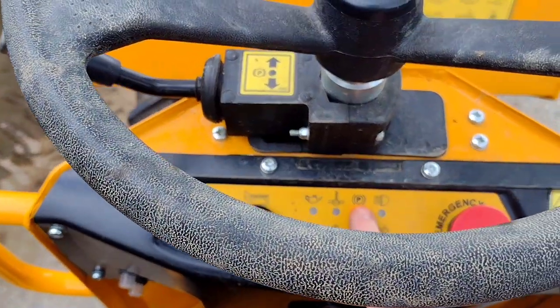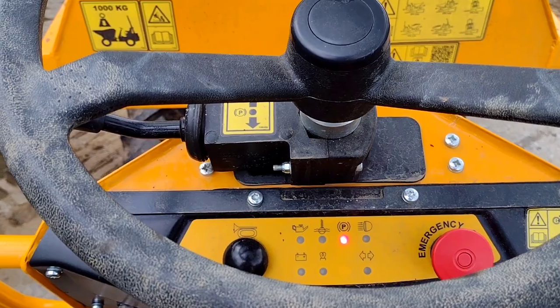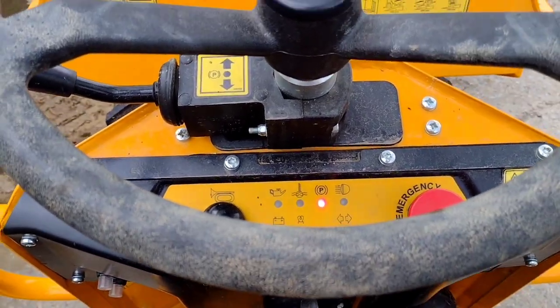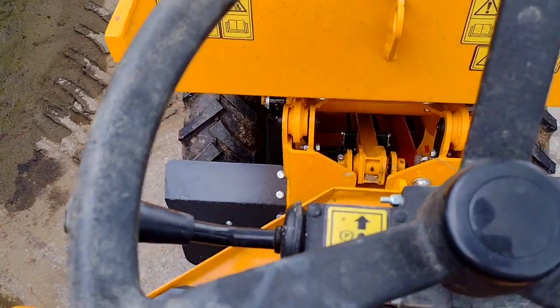Now you can see the parking light is on — it's got an automatic handbrake on this. There's no handbrake on either side or anywhere; the handbrake actually goes off when you put it in forward or reverse. So you've got your forward or reverse shuttle lever here.